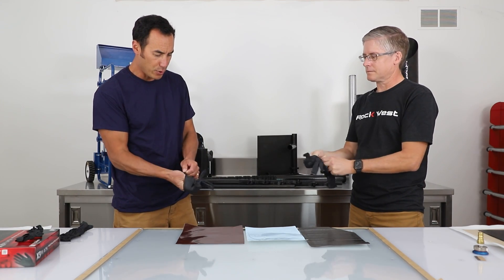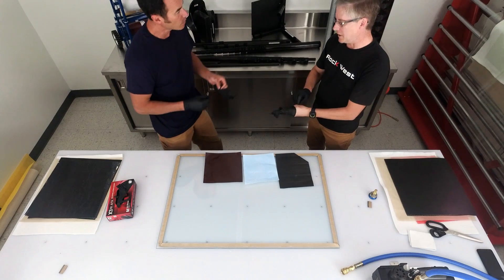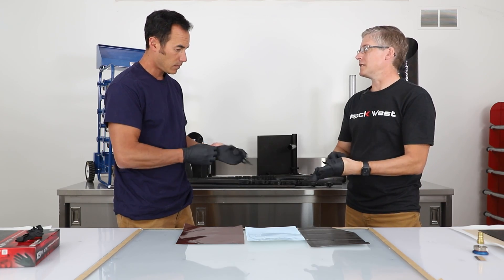A lot of people like to use PrePreg so everything's kind of in there already. The beauty of PrePreg is that it is very controlled as far as resin content is concerned, so you get the optimal amount of resin.